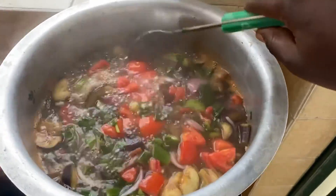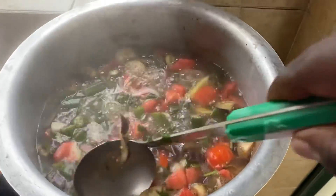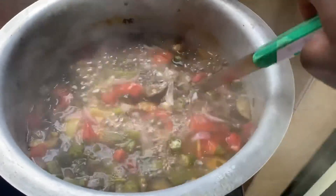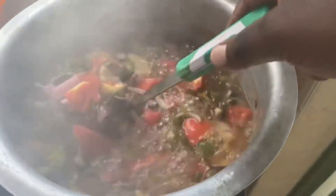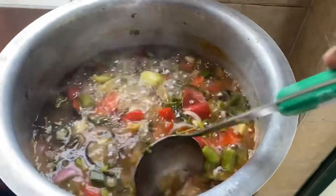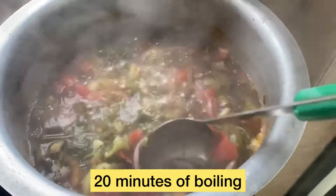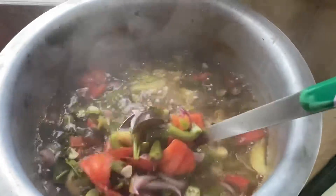This is what it looks like. So guys, we have been boiling for 15 minutes, almost 20 minutes. This is the state, so keep on boiling.